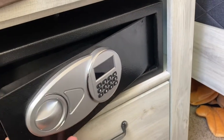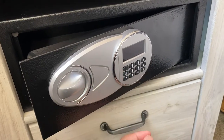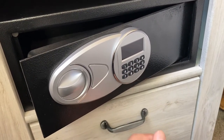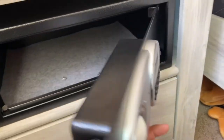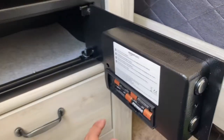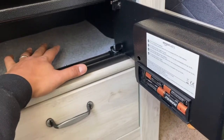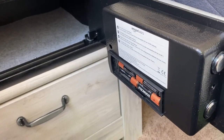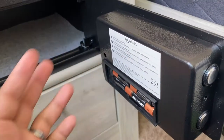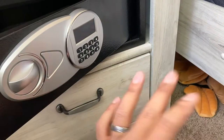Hey, what's up guys. This is a quick tutorial on how to disable the Amazon Basics safe sound. A lot of people were commenting on the reviews of this safe that the beeping sound is pretty annoying, especially for people that have weapons in here — guns — and keep it next to their bed. They don't want to announce to any intruder coming into the house that they're opening up a safe.